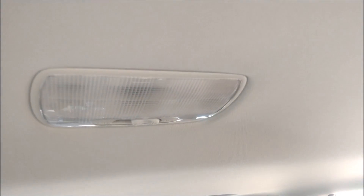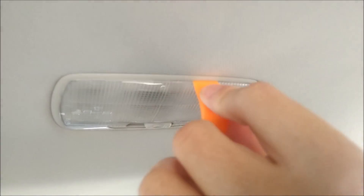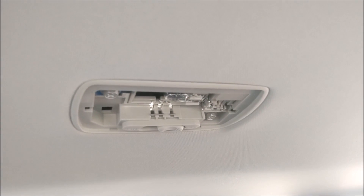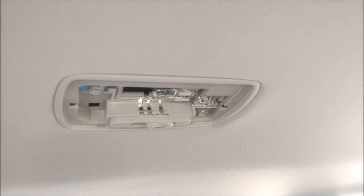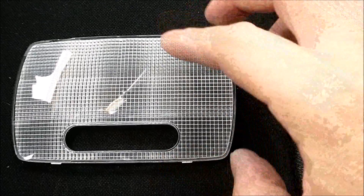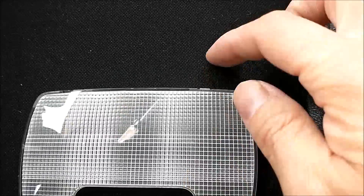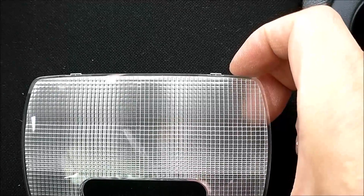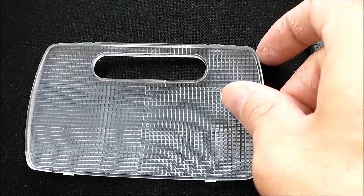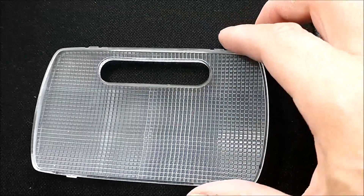Push it to the front to get it off. Try to push it to the front — it comes off. See how there are tabs on both sides. You hold the thing like this on both sides.